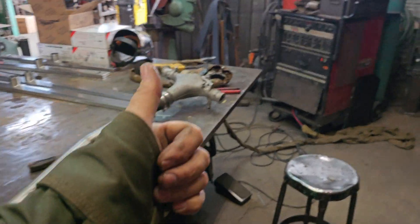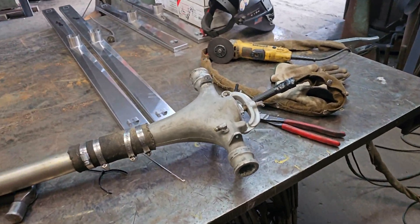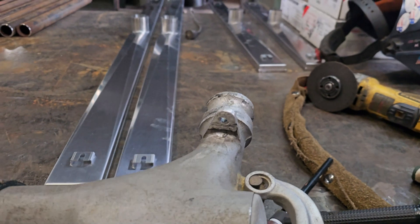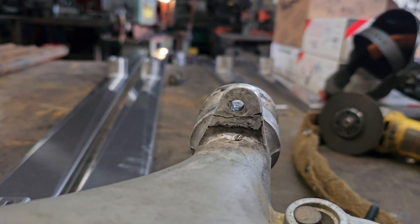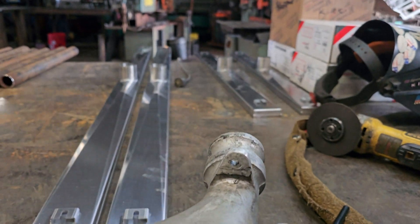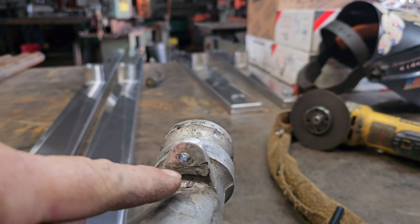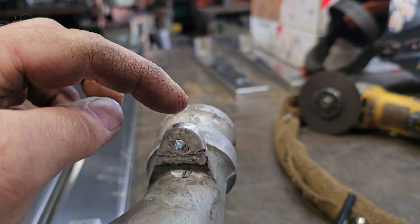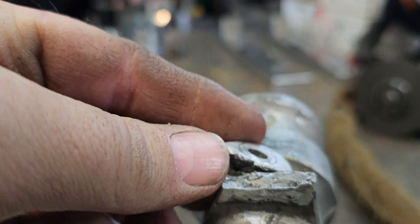Welcome to another edition of Don't Be This Guy. What we got here is a piece off a crop duster, and we have a broken tab. This tab has been welded once before, not by myself, but by somebody else. This is a new crop duster that our local crop duster just picked up, and this was already broken.